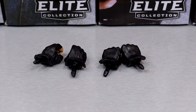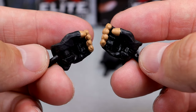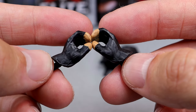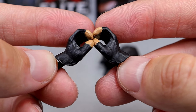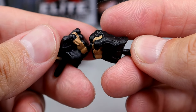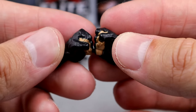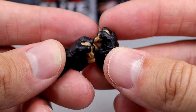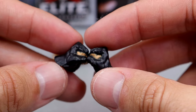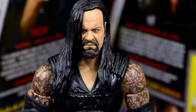For Undertaker's accessories — they give you a plethora. He comes with the same glove mold as Hulk Hogan, except they painted skin tone on the fingertips, which is a good detail. Outside of that extra glove set, this is all Undertaker comes with — which is pretty bare bones. I guess it's because everyone else is stacked. Not a lot to write home about in terms of accessories.